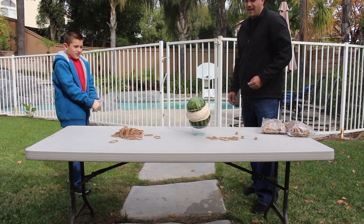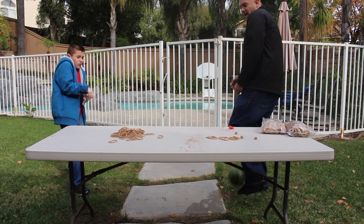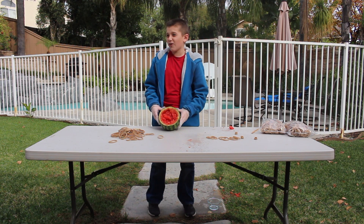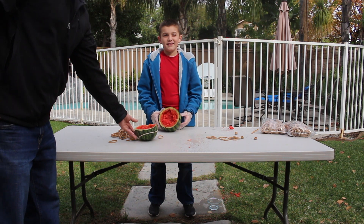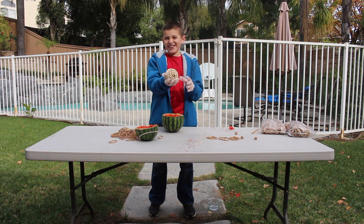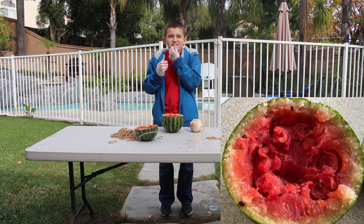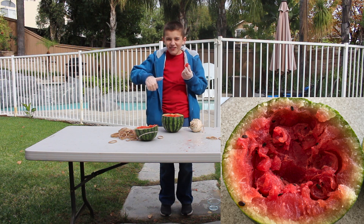You hear it? Yeah! Get closer! 643 or 244 rubber bands — world's second largest rubber band ball. Does it taste like rubber band? Tastes like watermelon!